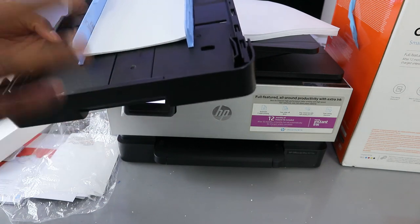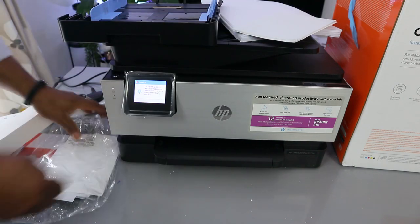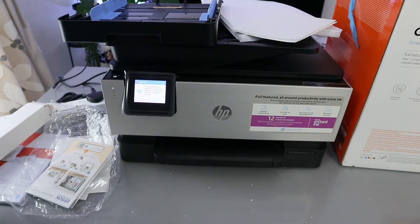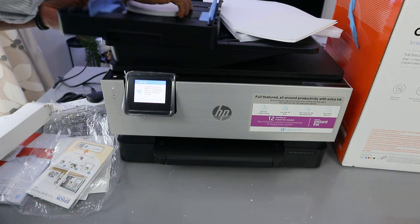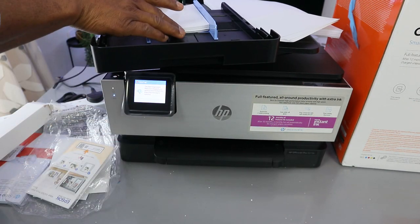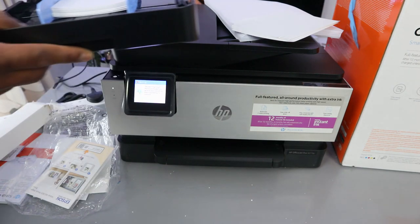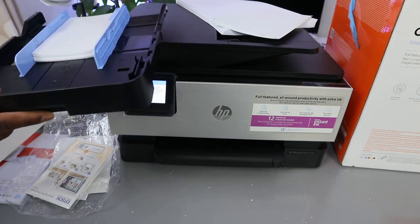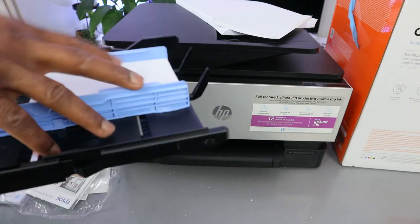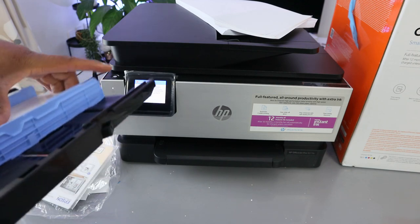The same thing applies if you want to load four by six paper. Take the four by six photo paper you want to use and place it inside. Once you put it in, the printer will recognize it accordingly. You can also use four by six this way.